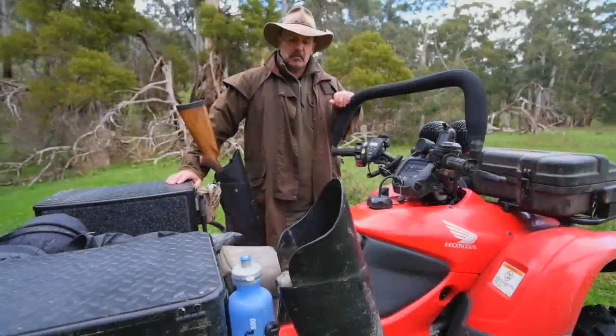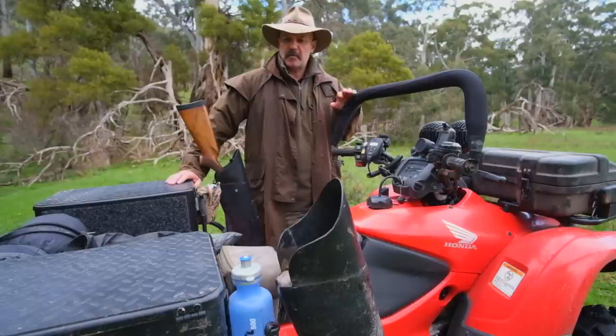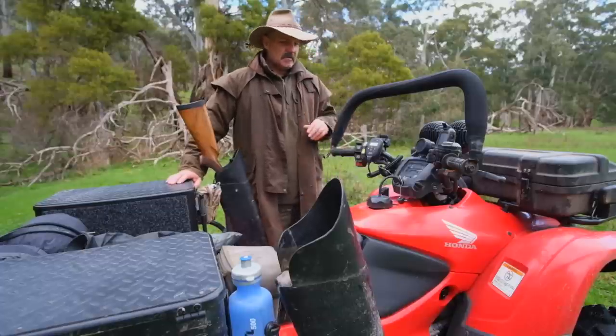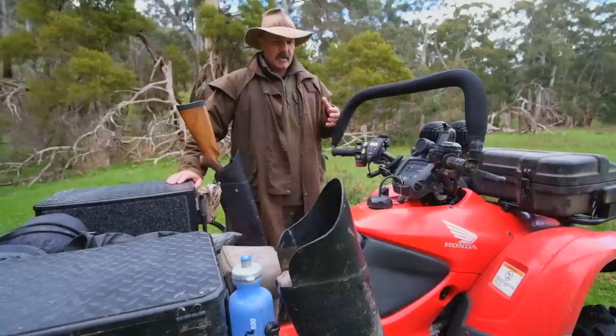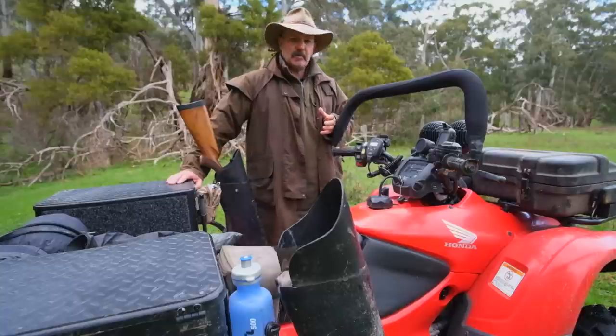I've had a few people ask me to give a little bit of a rundown of how I've set up my bike for hunting. This is about the fourth bike I've had, fourth ATV, over about 20 years of hunting from them. So I've had a fair bit of experience with how to get them right, or how to get them right for myself anyway. I'm basically just going to go through the setup, what I've added to the bike to get it to work well for hunting.